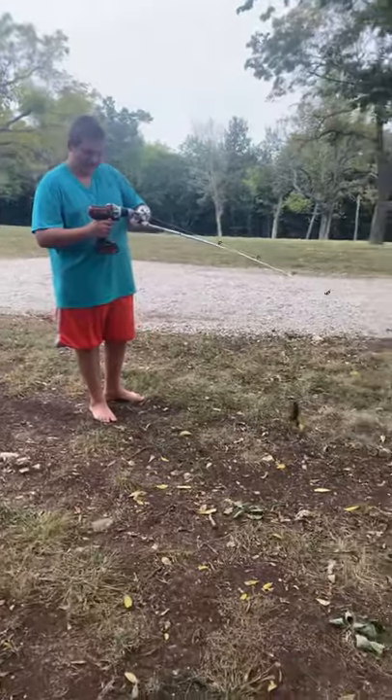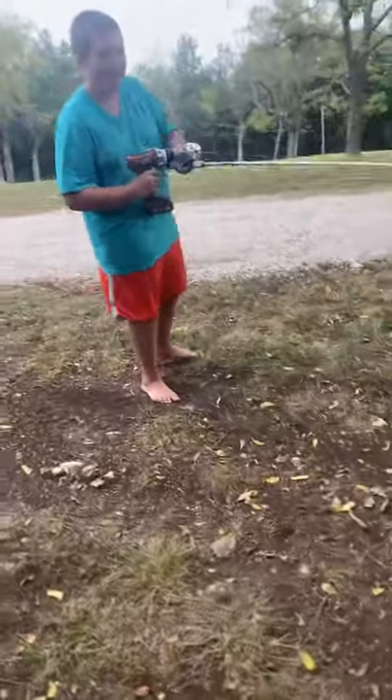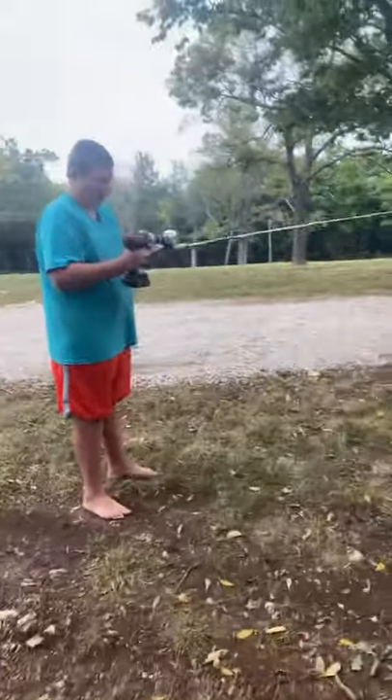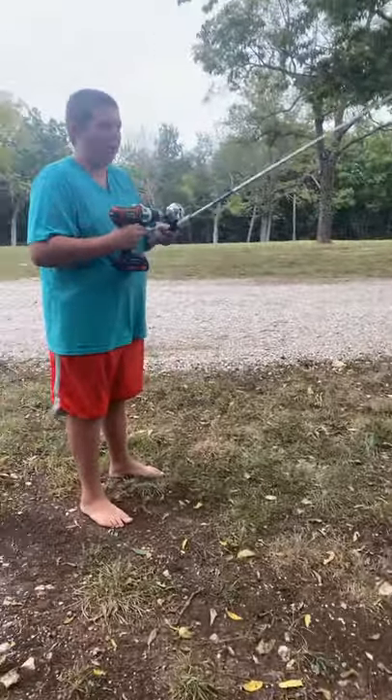Ready? Here we go. At the beginning you're gonna want to make sure your battery's in. You're gonna want to toss it out, then just press down that little white button all the way down.